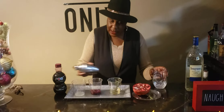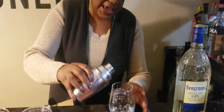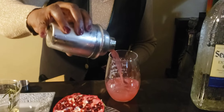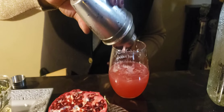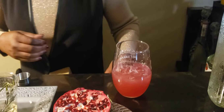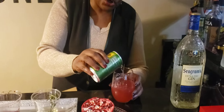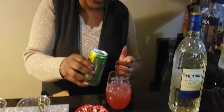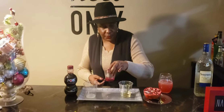All right, that should do it. So let's go ahead and pour this into our glass. Just to give it a little fizz, we're going to add a little ginger ale. The recipe really calls for club soda, but when it calls for club soda I always use ginger ale instead — but you can use whatever you like.